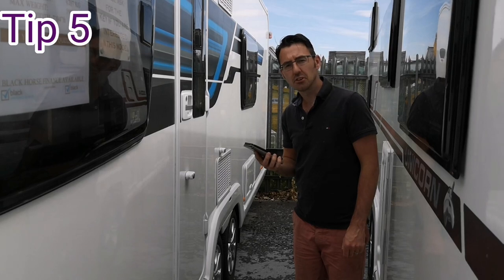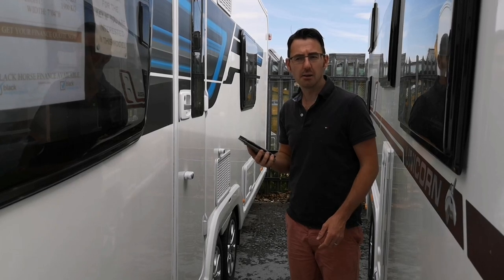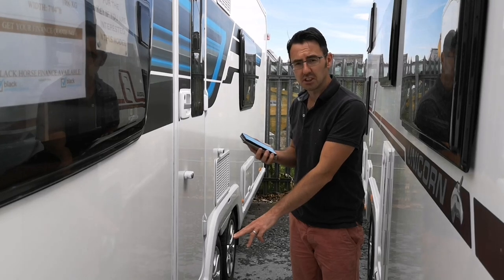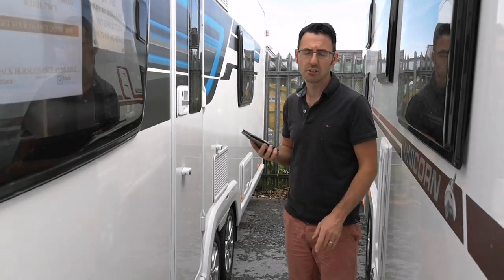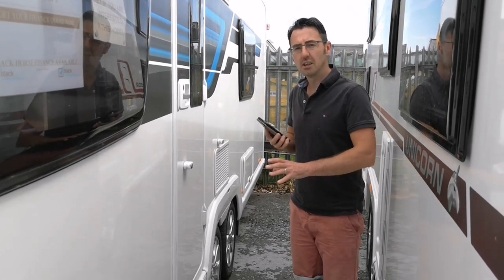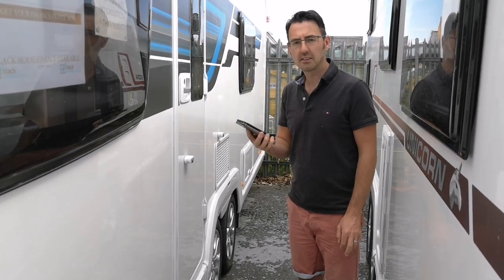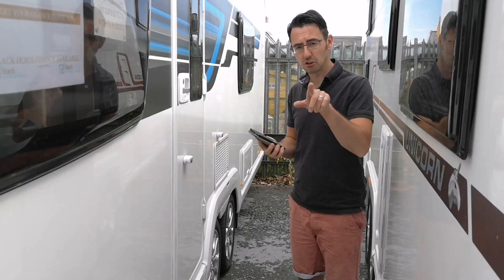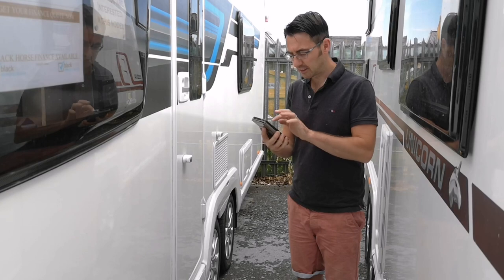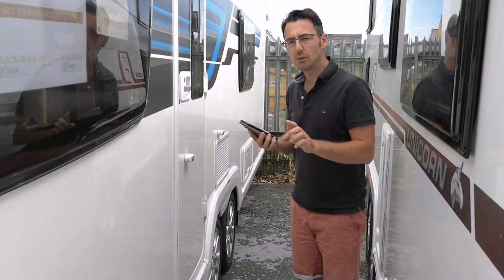Caravan tyre pressures. This is one that catches a lot of people out — many don't know what the tyre pressure should be. Sometimes it's not in the handbook, though on a lot of new caravans they do put it on stickers on the side. On older ones that's not necessarily true, and you might find the caravan has a different tyre size to what's in the manual. A good website is Tyresafe.org — we'll put a link in the description.